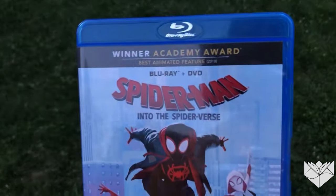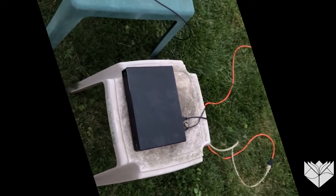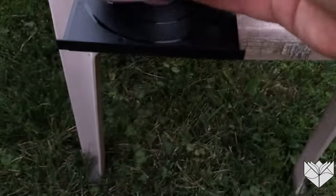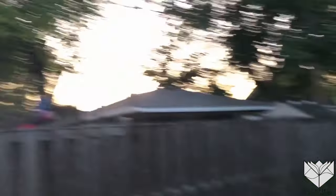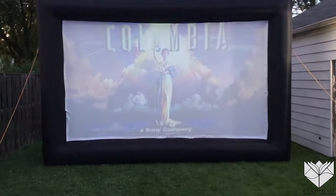Our feature tonight is going to be Spider-Man: Into the Spider-Verse. We're going to set it up now and check out how the picture looks. I'm using just an old-fashioned DVD player. I'll put the disc in and turn on the projector — let's see what we've got. The screen is pretty centered. We're just going to wait for the sun to go down a little more until it gets dark. There's a volume on the remote control; we've got it as loud as we can get it — not too bad. We should be ready for our outdoor movie night.